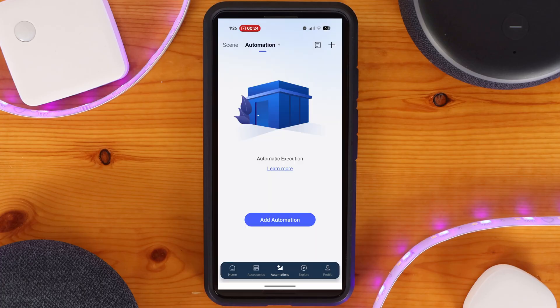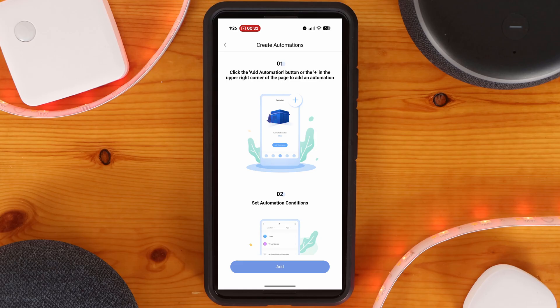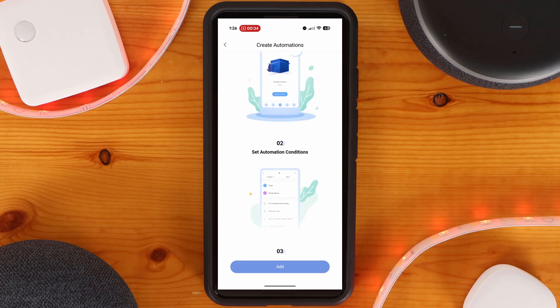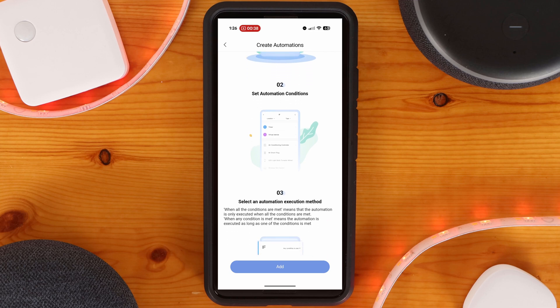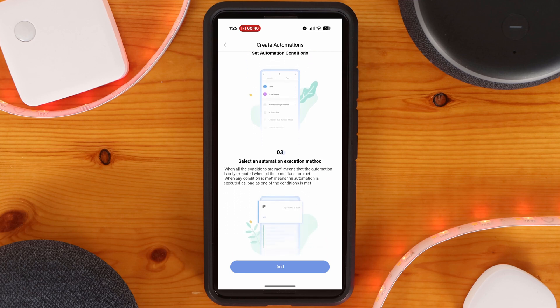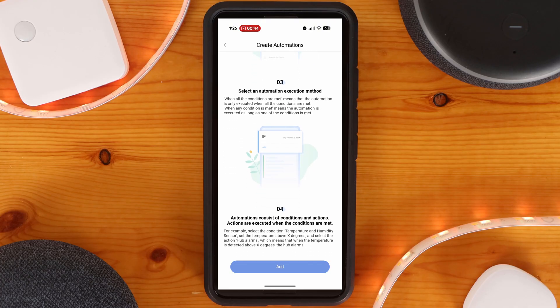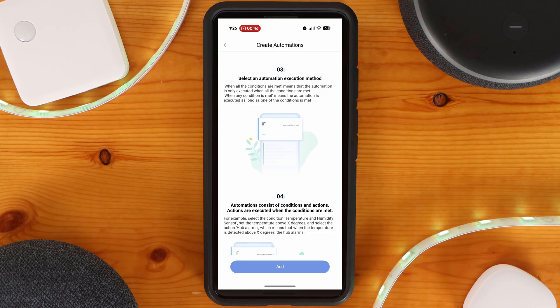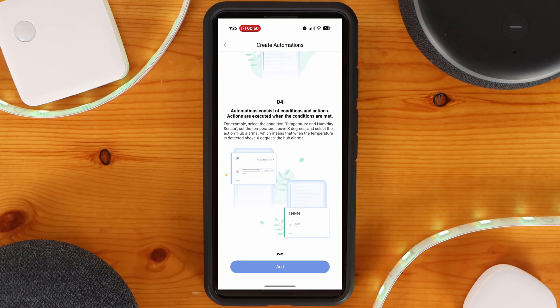The Aqara M200 smart home hub supports an easy-to-understand if/then logic-based automation system. The M200 supports local automation control, which means if your internet goes out, as long as your hub and smart home devices don't lose power, your automations will continue to work. Note that automations requiring internet access — such as sending notifications or interacting with a voice assistant — will not function without internet, as that connection is needed for the service.